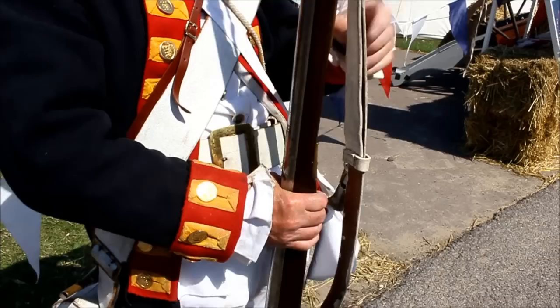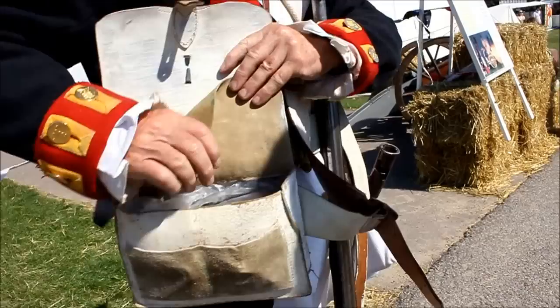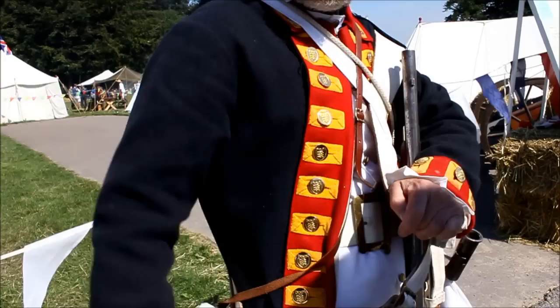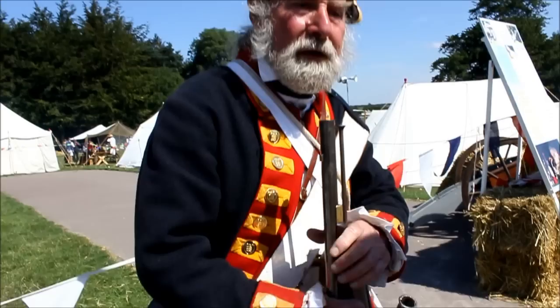We carried 18 cartridges in a cartridge box, which is here. The infantry carried more — they carried 26. You can see in here there's the holes for the cartridges. The balls were made up like that — ordinary soft lead, cast, just snipped off and then made up into cartridges. You would snip them off? Normally the armourer would make them up because of the handling of the loose powder, but there's no reason why a gunner couldn't do it, or even an infantryman.